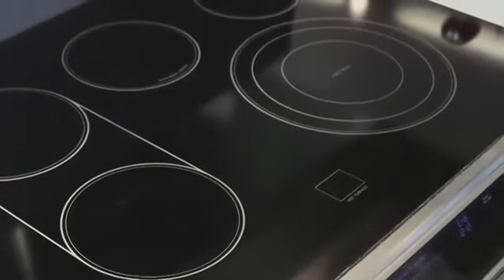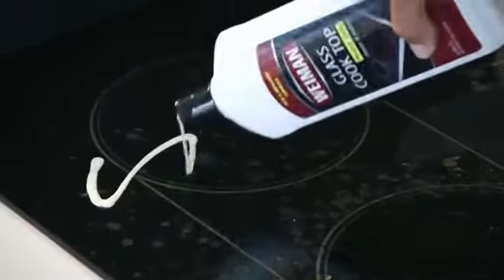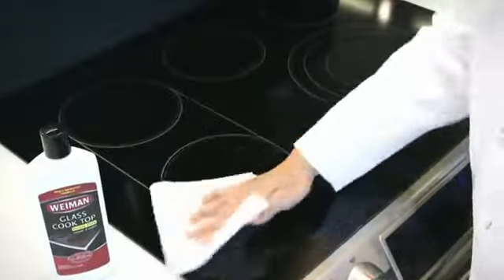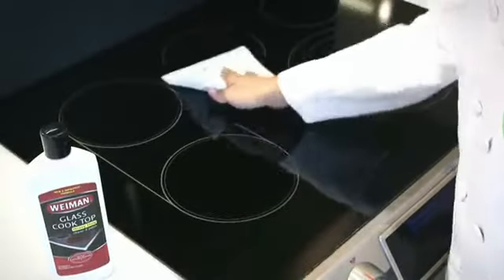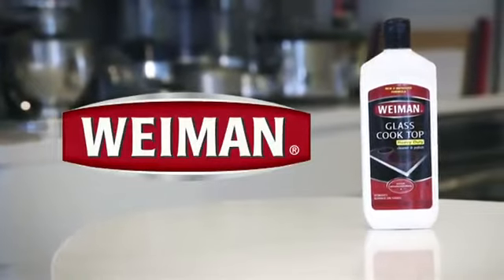Glass cooktops are sleek and attractive, but burnt-on food and residue can create a challenge to keep it that way. Wyman Glass Cooktop Cleaner & Polish is specially formulated to clean, shine, and protect glass and ceramic smooth top ranges, easily removing burnt-on food without scratching the delicate cooktop surface. Trust Wyman to clean your cooktop.